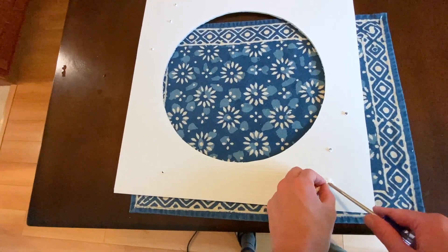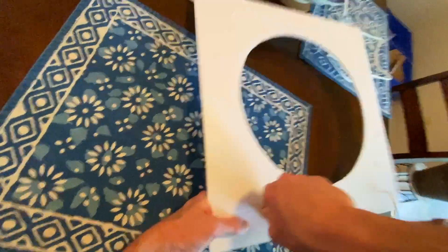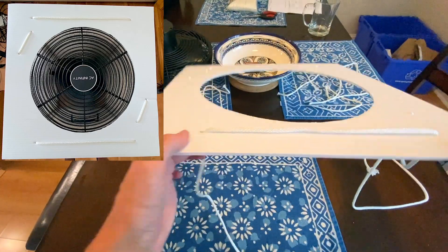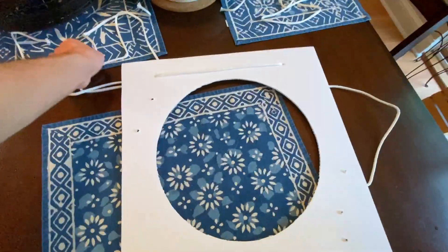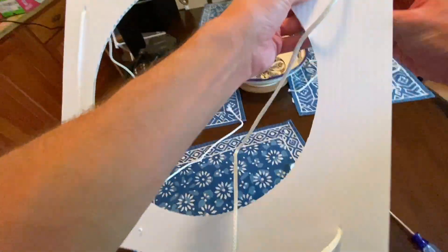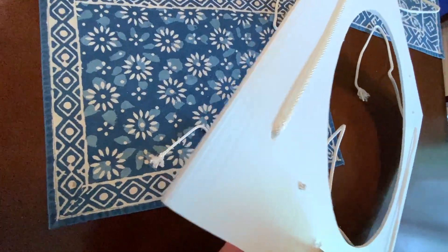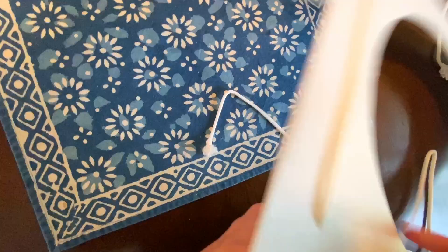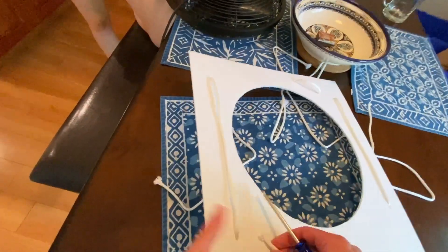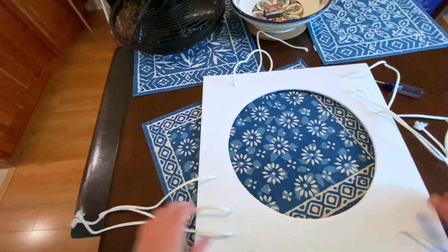Cut roughly a three-foot long piece of clothesline. Use your screwdriver to poke it through one hole and thread it through the corresponding hole. Refer to the top angle to see exactly which holes to thread through. Do the same thing with another three-foot piece of clothesline for the second rope. For the third and fourth pieces of clothesline, you don't need them as long — about two feet each. Poke each through both corresponding holes and thread it through. All clotheslines are threaded through the holes in the same direction.